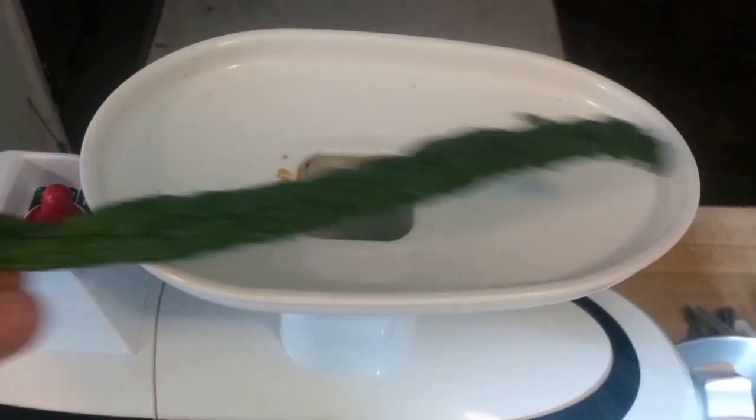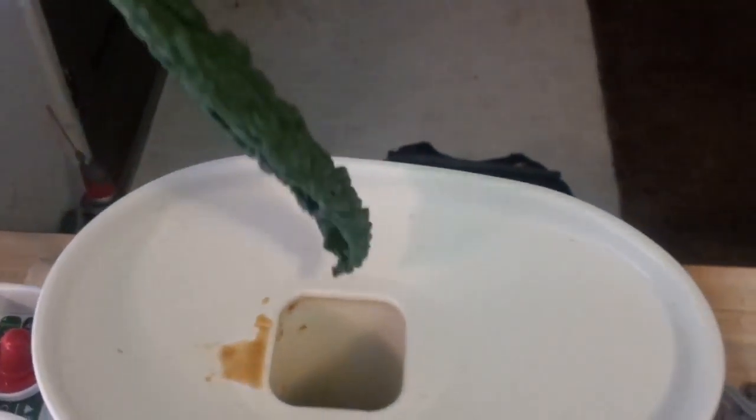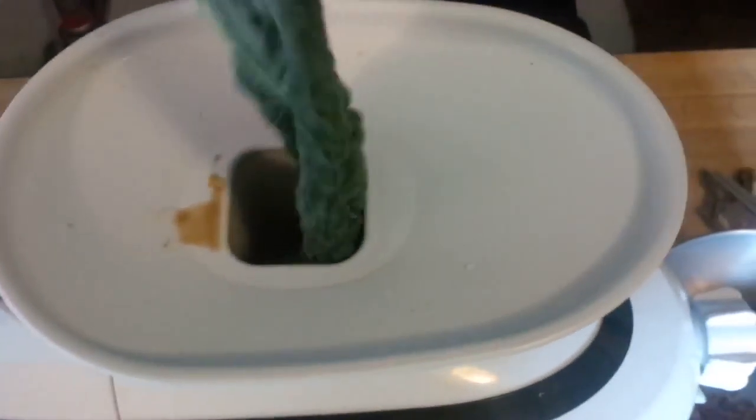So here's a piece of kale. This is so cool. Watch this — it'll just suck it right up. Give me more! Look at that. It's just taking the whole thing. It's completely gone. There's little gears in there. They just grab a hold.